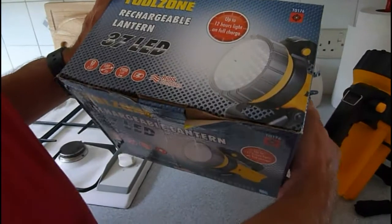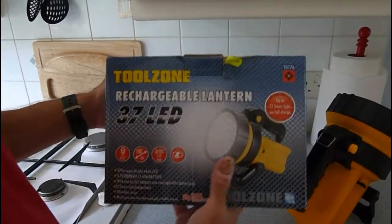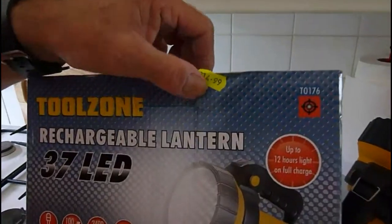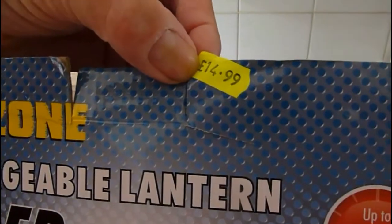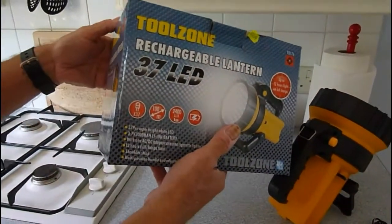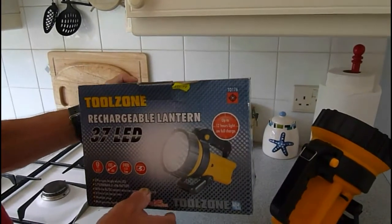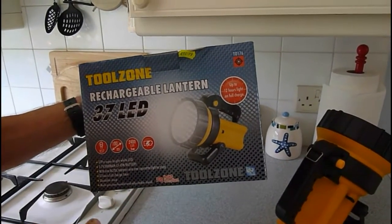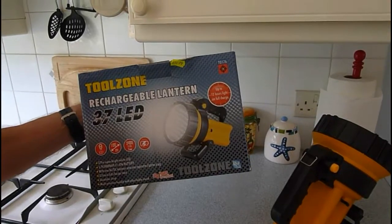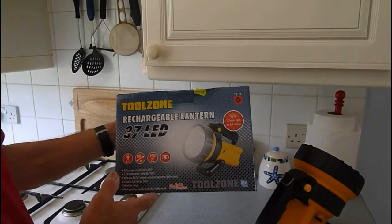Whenever you go to use it, invariably it's going to work — it's been the most reliable one yet. I bought this torch for £14.99. It's a Tool Zone. I got it at a place called Power Market down in Cornwall, where they've got a really incredibly massive tool stall — there must be about 10 stalls at least, full of tools — and this was on it.